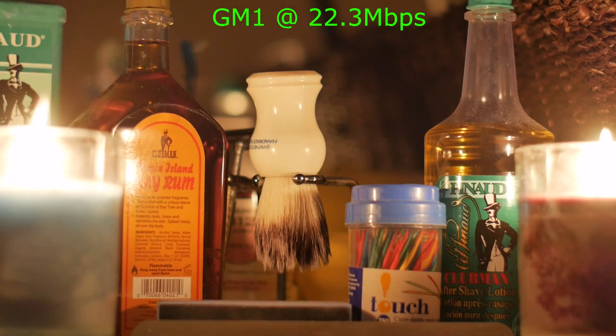There are various items in frame — a synthetic super badger brush, some toothpicks, and a couple of Pinot aftershaves. The one on the right is what barbers have been using since probably the 1920s. The one on the left is bay rum, which is really spicy and wild. There's also Club and Pinot talc in the back on the left, and colorful toothpicks.